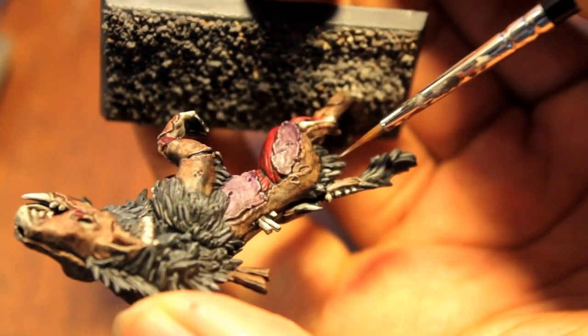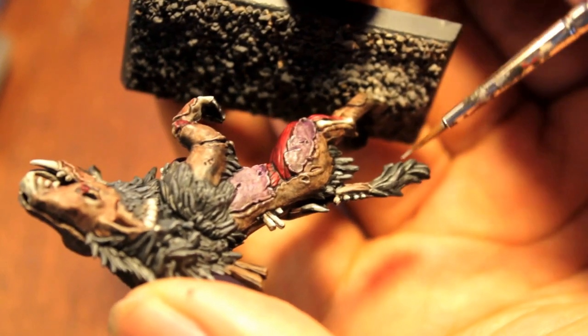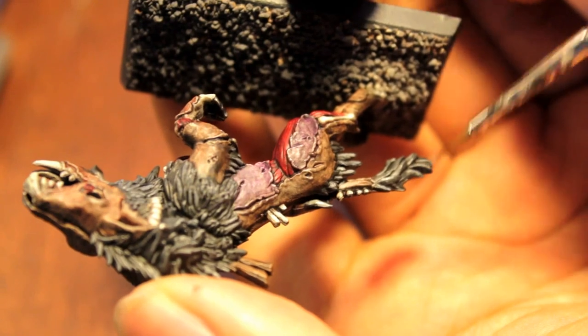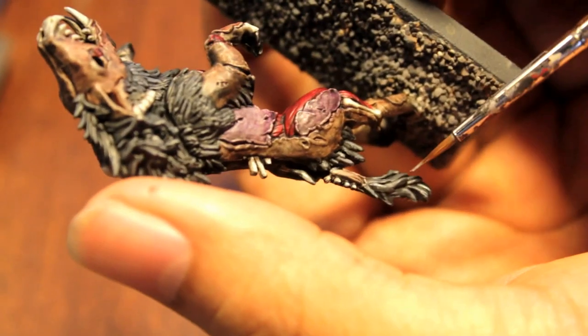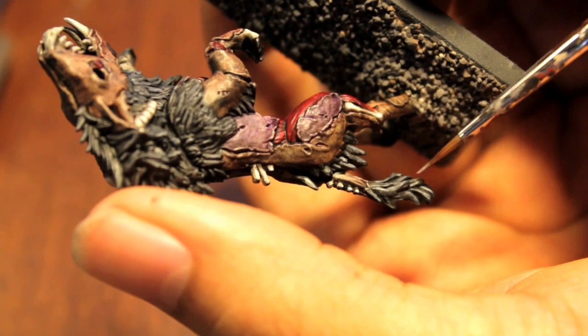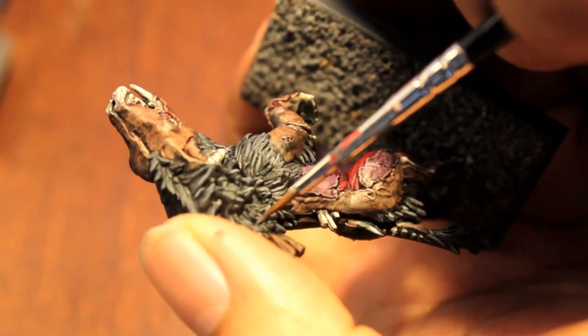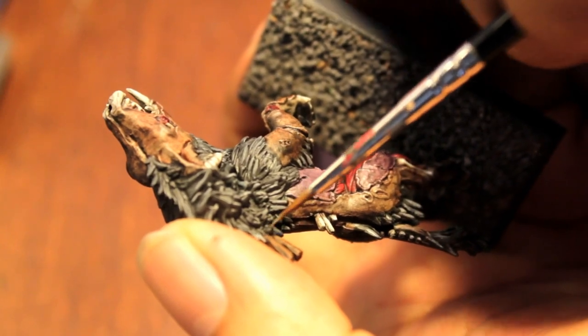This is one way of highlighting using Codex Gray, and actually the way that I prefer, because the second way — dry brushing — does not give you as much control. With this method you really get to control how much you paint each strand.